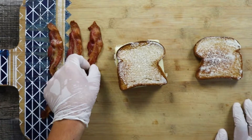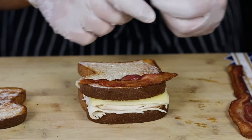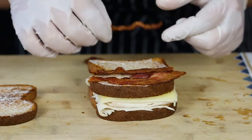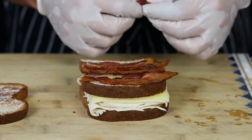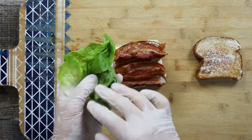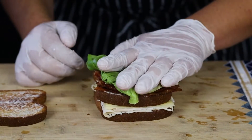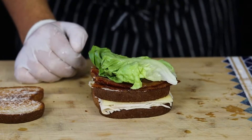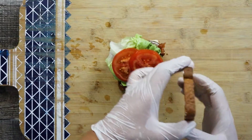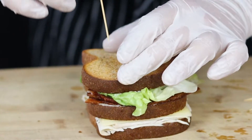Add the bacon, then the Boston lettuce, then the tomato, and top it with the last toast. Secure your turkey club sandwich with toothpicks.